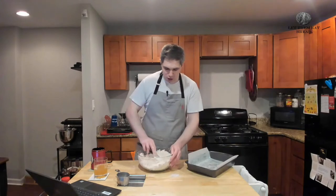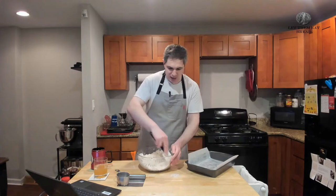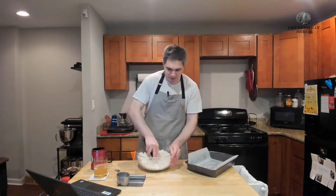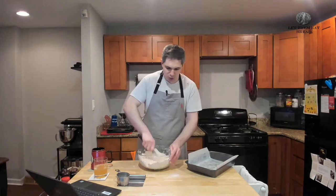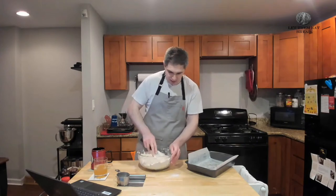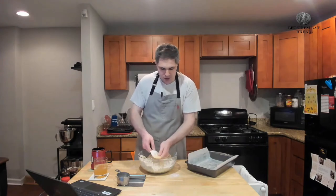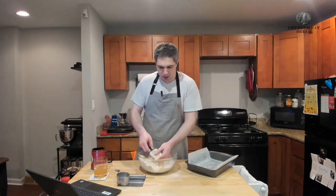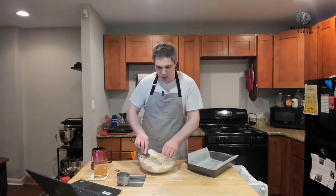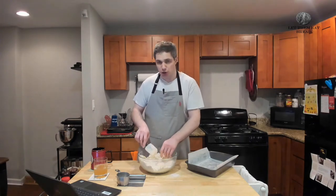As well as folding the mixture, you want to make sure that you're pressing down, pressing the flour and sugar into the butter to combine it. I'm also using a chopping motion to break the butter down into smaller pieces. You could do all this in a mixer or a food processor, but I like doing it this way. Then I'm just going to switch to my hands — keep your spatula around because we're going to use it to flatten.